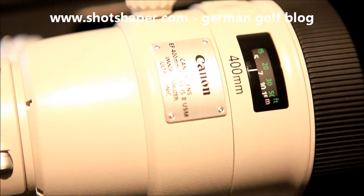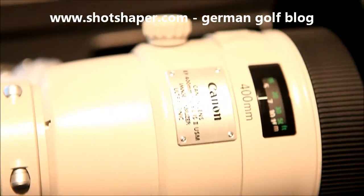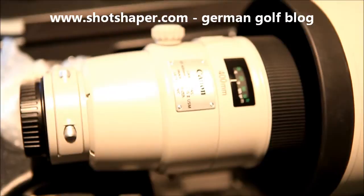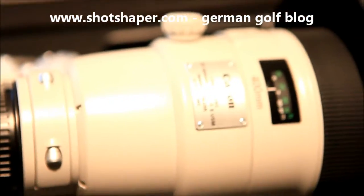Yo, hello. This is shotshaper.com, actually a German amateur golf blog. I'm shooting for a lot of amateur tournaments and I'm presenting here my new gear. I would say it's not a gear, it's a weapon.